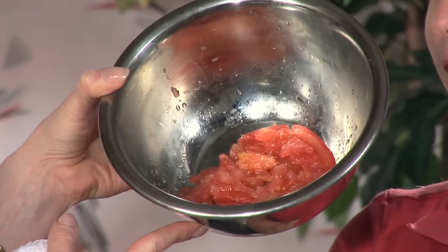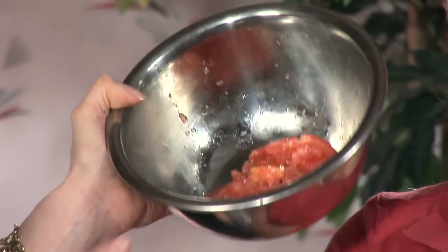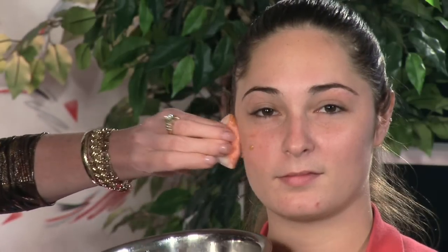One of my favorites and works really well is a tomato. Just take the tomato, crush it up — I've already done it here in the bowl — and then use a cotton pad to apply the tomato directly to the skin and leave it on for 20 minutes. Rinse it off and you'll be amazed at how small your pores look.